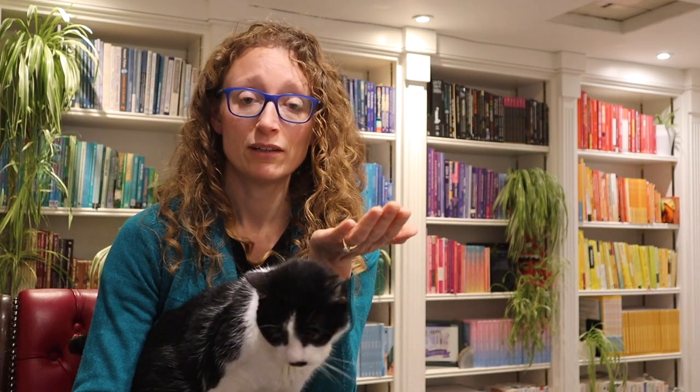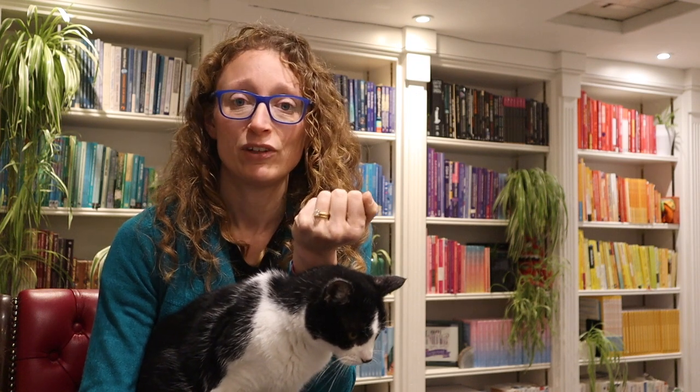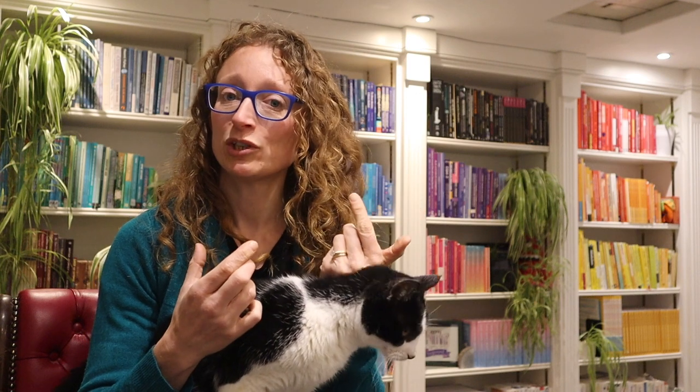Let's try it together. Take a deep breath in and blow, and you imagine that feather floating. It's as simple as that. You can do it as many times as you want to until you feel a bit calmer.